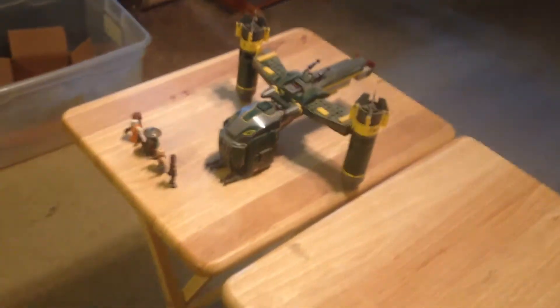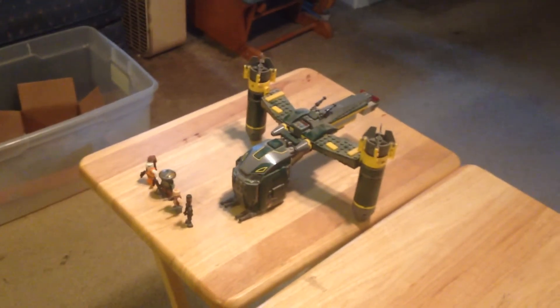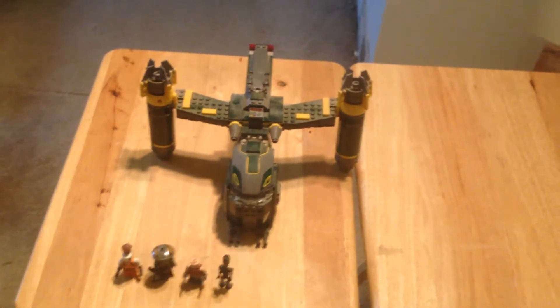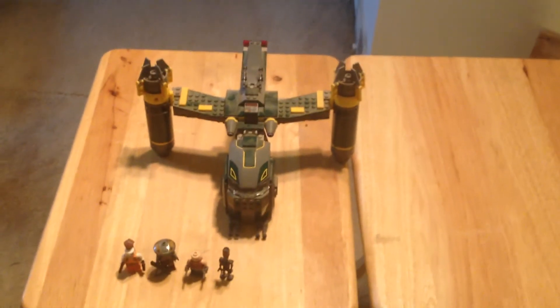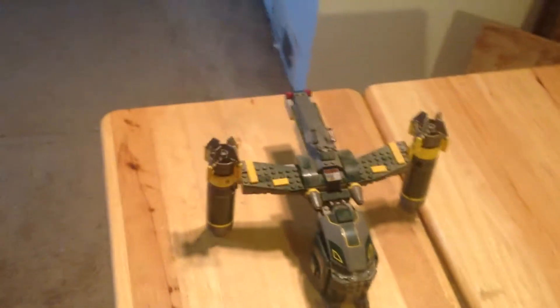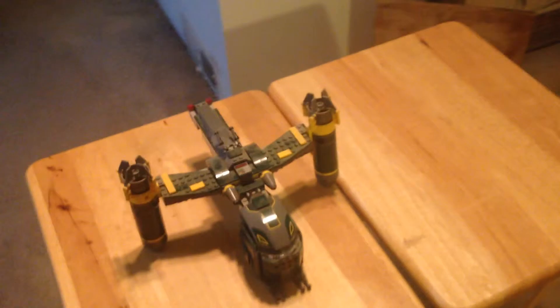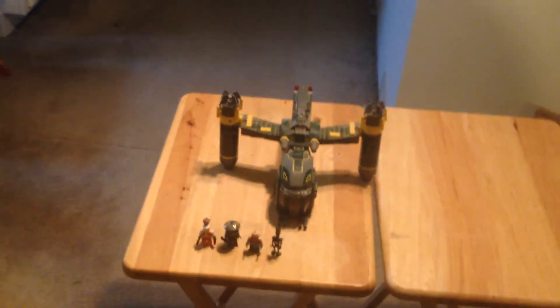So yeah, hope you enjoyed this. I do want to announce a couple of things: I'll be doing some other sets like the AT-AP, the AT-ST, and the AT-RT. I'm also planning a collection video, and I want to cover a few of the new Avengers sets for Age of Ultron since the movie's out. I mean to get those sets, but I just haven't had the money — Airsoft took a lot of it. I'll see you real soon. Thanks.